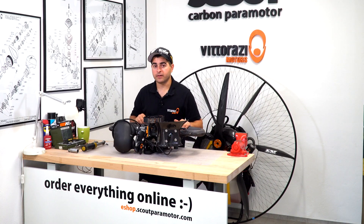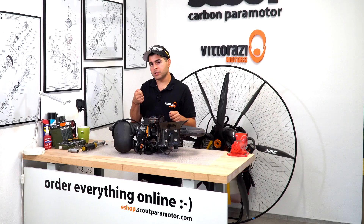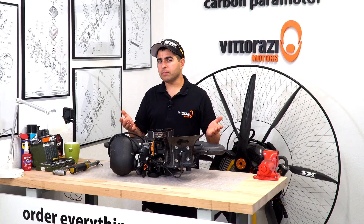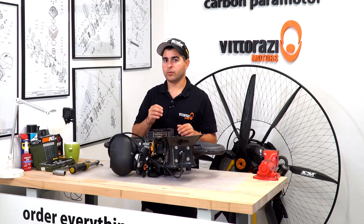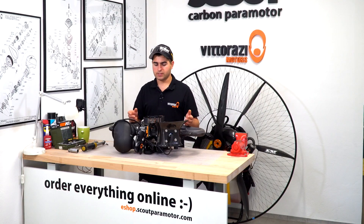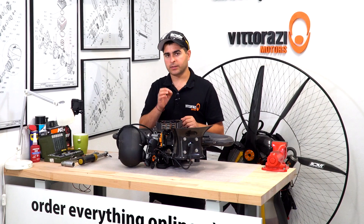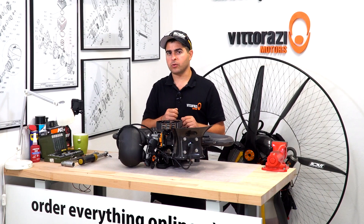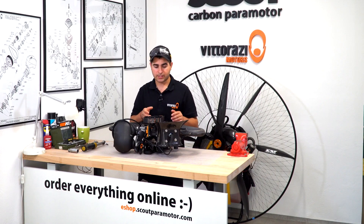After a while, your Master 185 can be a little bit harder to pull start and you feel a lot of resistance when you pull the cord. That might be because the decompressor port hole into the cylinder is blocked or clogged with carbon deposits. There might be some other reasons like a faulty starter spring or whatever, but this little decompressor hole is one of the main causes for very hard pull start. In this video, we will show you how to remove the cylinder head and clean that little hole.